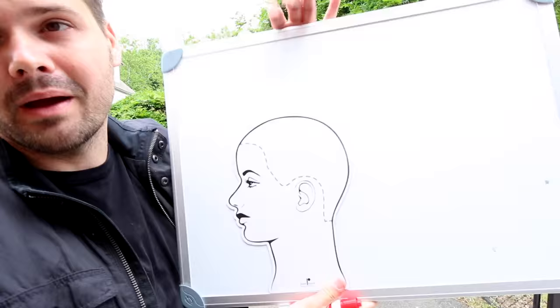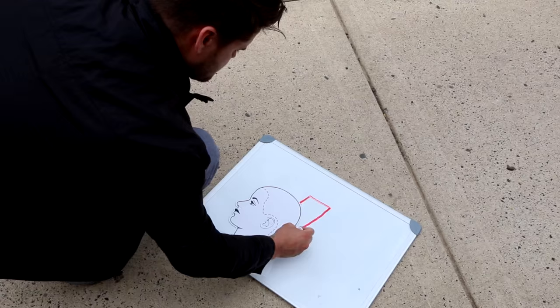I want to do the same thing on a drawing, because some of you visually can't see it on the head. So I want to break it down with my magnetic sketch head right here. We have the head shape — I'm going to draw this out real quick and then break it down for you.